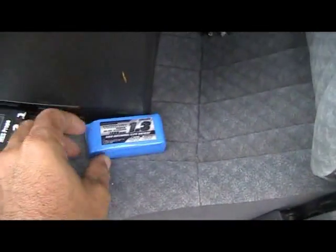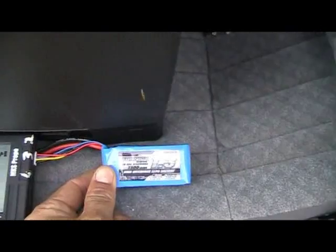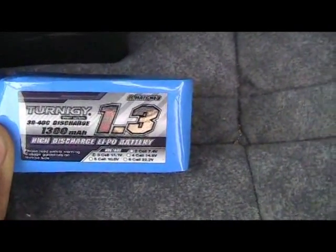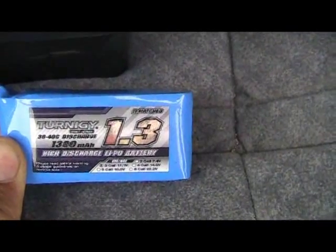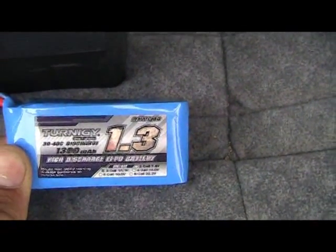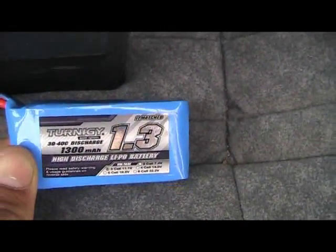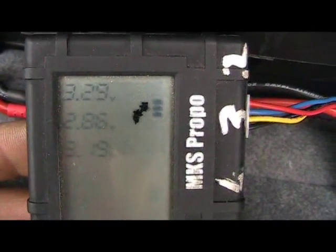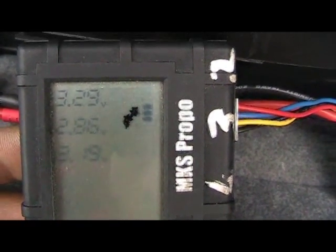This is the first flight with a brand new Turnagy 30 to 40C, 1300mAh three-cell battery. This is the cells after one flight, and the jet barely draws — it doesn't even draw 20 amps.